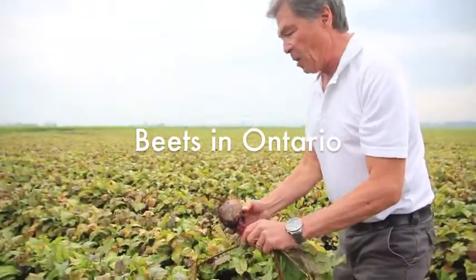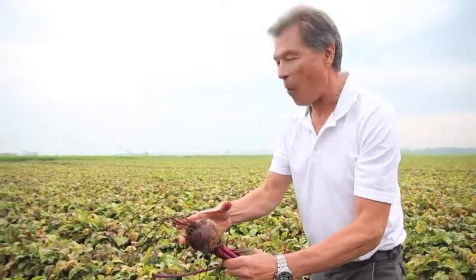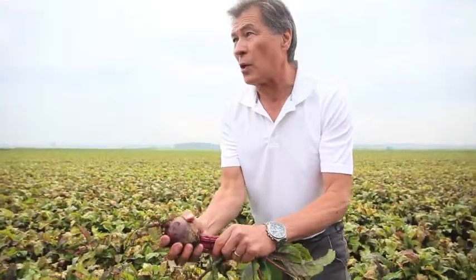So I'm looking at increased yield, increased quality, shelf life, storage ability — those are the type of things I'm looking at. I'm also looking at reducing diseases and insects. Now we don't want these quite as big, because if they get too big they get woody and they're horrible tasting. But what we're trying to do is get consistent size like this, so we get the big yields.